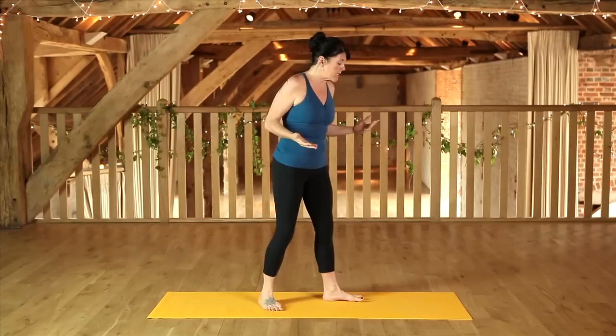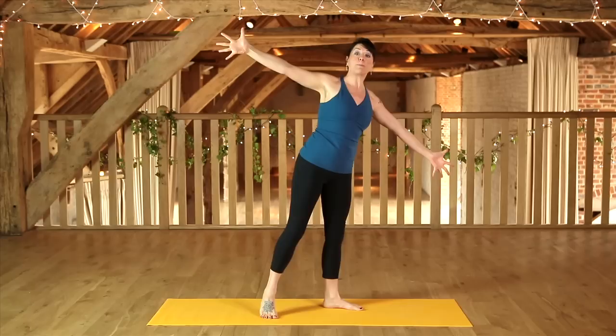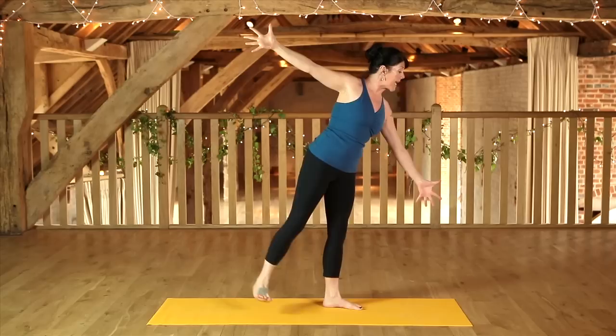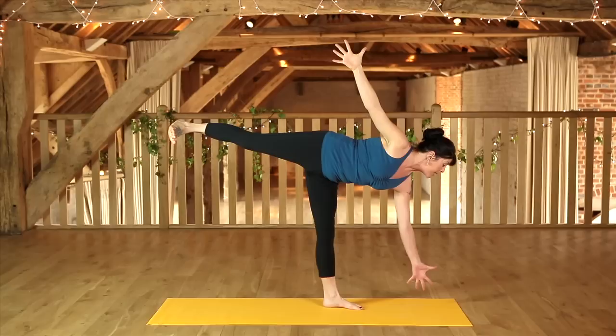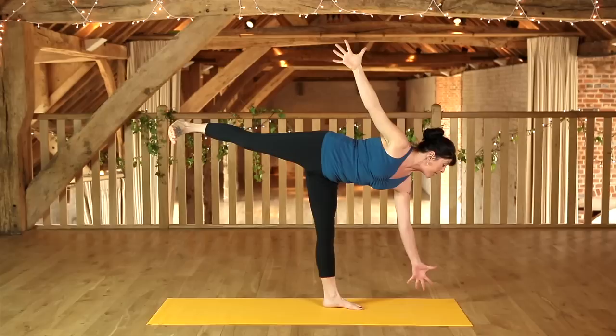Moving into something more challenging like Ardha Chandrasana, which we will do in this class, it's the same principle. As I reach the arms away, I send the arm bones back into the shoulder sockets. I'm sending the thigh muscle up, lifting that back into the hip socket, and as I lift the other leg off, it's moving back into the hip socket too — which automatically creates stability and activates through the core. Then maybe I don't even need to touch that hand down on the floor. It's not a matter of chance; it's just a matter of using the principles.